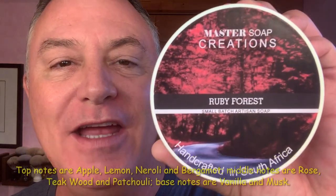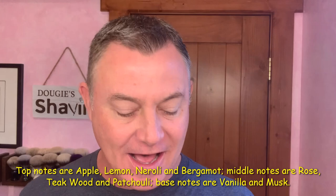Getting my morning started, and in my Hendrix Classics and Company bowl with my Teton Shaves brush, I have whipped up for you this morning the one, the only, Master Soap Creations Ruby Forest. Apple, lemon, neroli, bergamot — four checks in my book. Fabulous scent. And I'm going to be starting off with a little bit of Antica Barbaria pre-shave cream. We're going to finish off with some Ariana and Evans Skin Essentials — their post-shave serum and the matching splash.